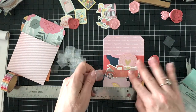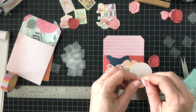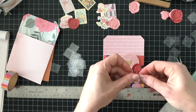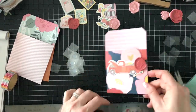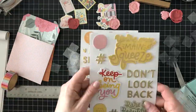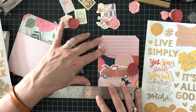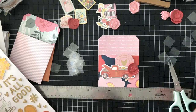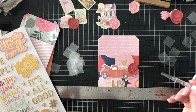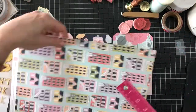I'm going to use these super sticky dimensional dots — they're a little bit like a foam dot but not as thick, so they raise it up off the background but not too much. I'll use the ruler to apply the sentiment, which is going to say 'live simply' from the chipboard pack. I start with the two center letters and work outward from there. Now I have all of the tag pocket fronts done.